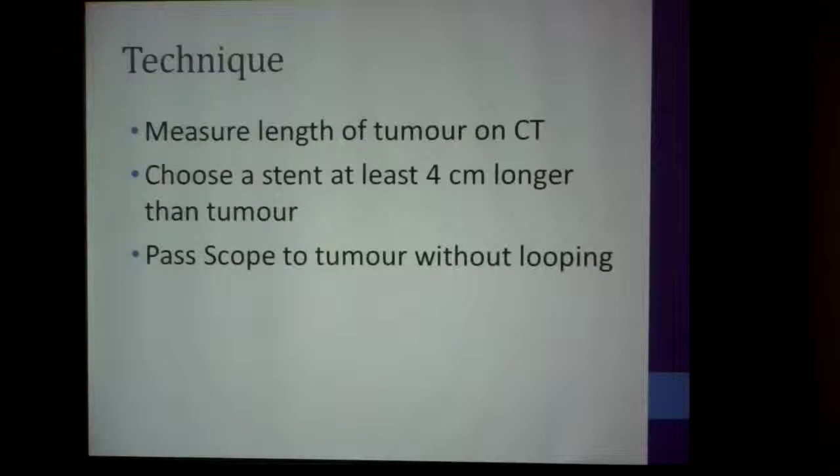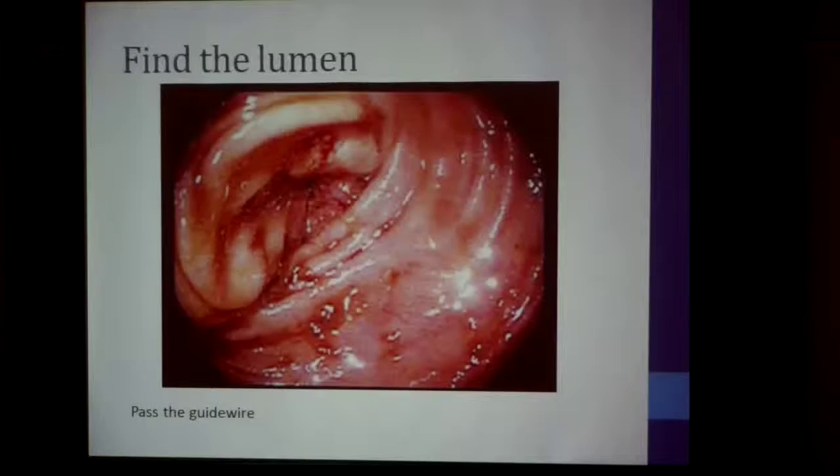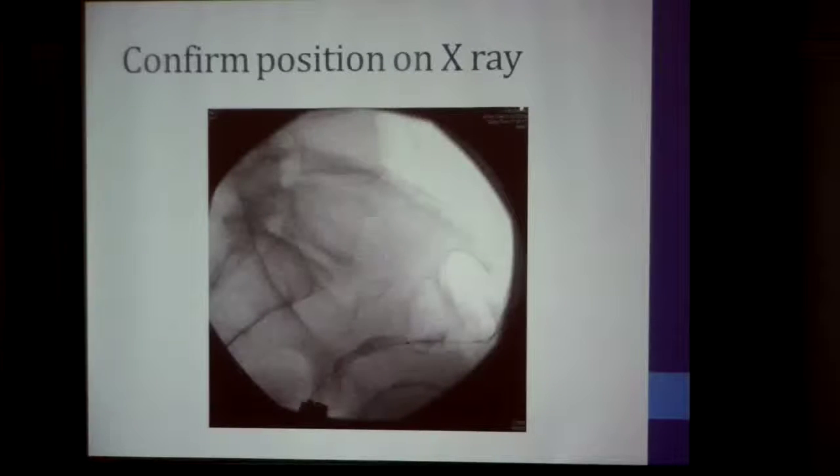You pass the scope up to the tumor, avoiding all loops if possible. Then you pass the flexible guide wire through the tumor — this is sometimes difficult because you can't find the lumen easily. To confirm the position, you introduce a little contrast through the flush cannula, and you can see the guide wire following the contrast into the lumen of the bowel.